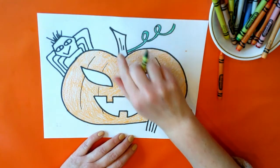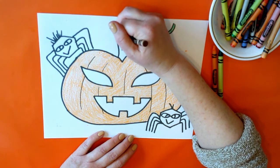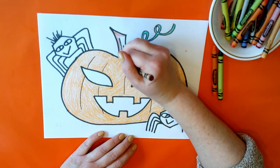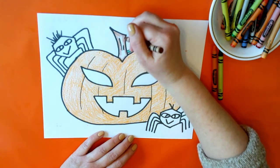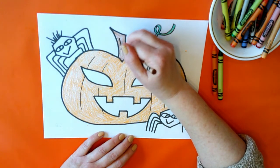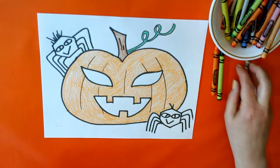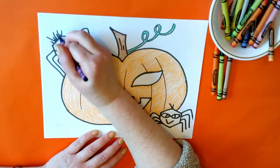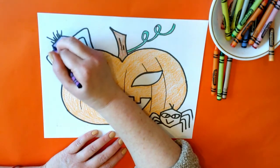All righty, should we do the stem now? Let's do it brown. I have a brown crayon right here. Get up to that corner there. How's that look? There you go. Should we do the spiders? Let's do something fun — let's do purple, or you could do pink. We're all dressed up to go out for Halloween too!